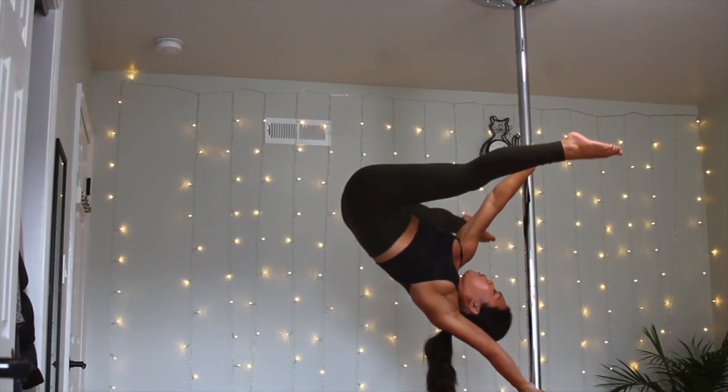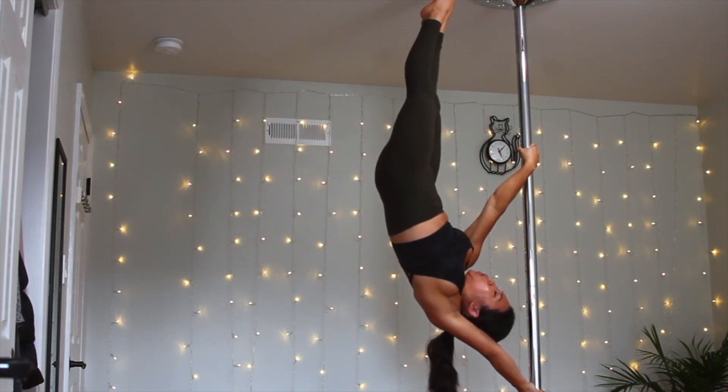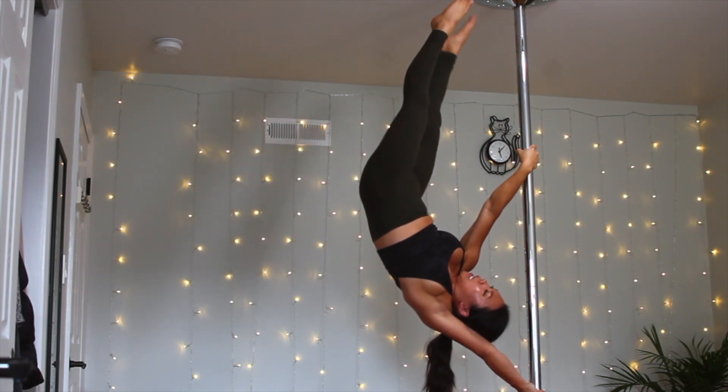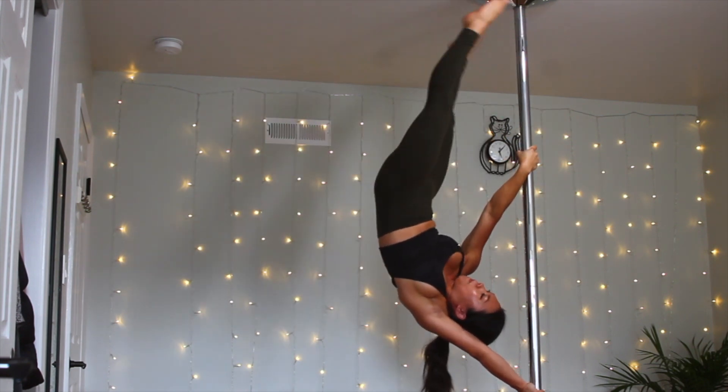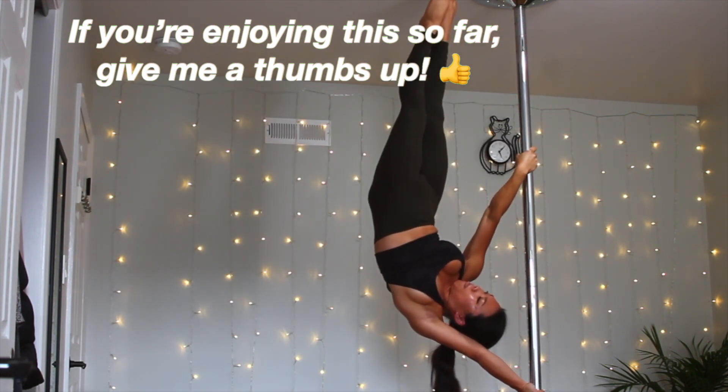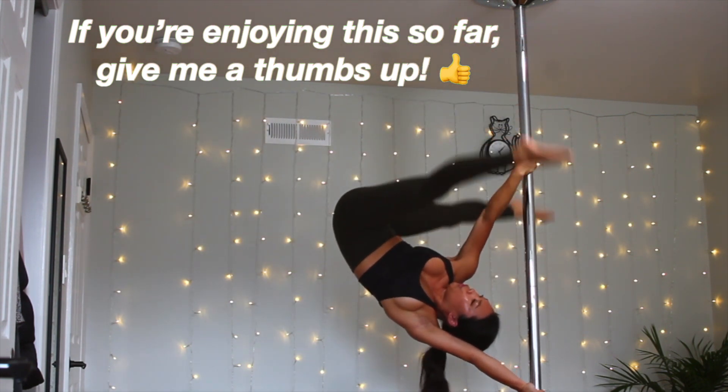So this is the Asia right here and that is the handstand — you want to go to your Asia and handstand, that's one and that's two. You want to do this at least five times in a row. At this point you already have the strength to be able to go into the straddle flag and iron X.